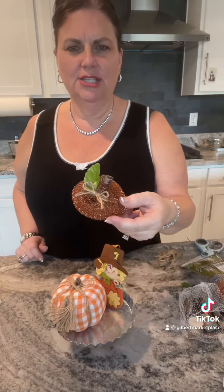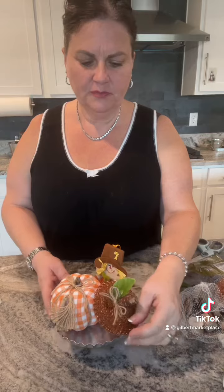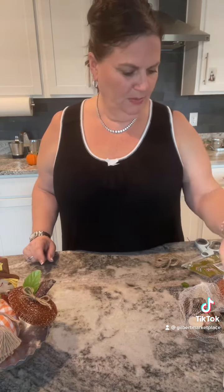Hi, I'm Shella with Gilbert Marketplace and today I want to jump on and show you another quick dollar store DIY. I like to take a minute to do these quick tutorials. I think making cute little vignettes in your home are great, and special if you can do it on a budget. Today we're gonna make these cute pumpkins and you can see how I did the rest on my YouTube channel, Gilbert Marketplace.